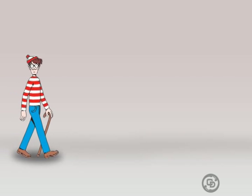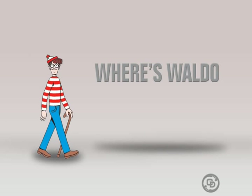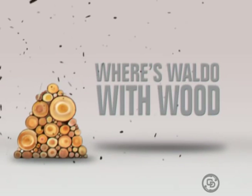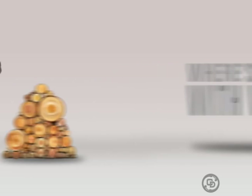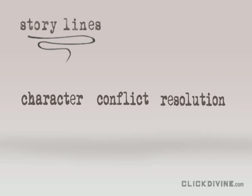The time has finally arrived to take a closer look at Rascal Rodents and play the game of Where's Waldo — with wood! Let's review the storyline. Advanced storylines have three elements: character, conflict, and resolution.